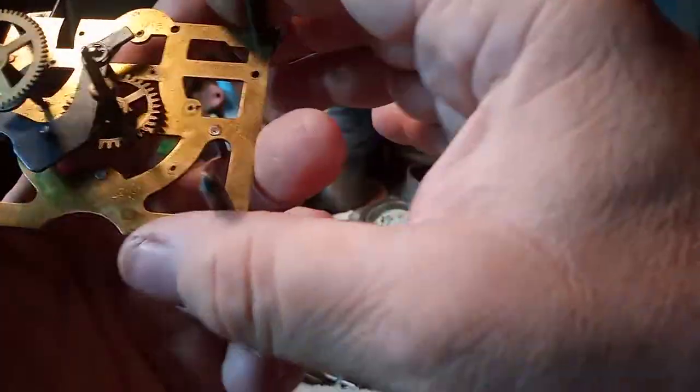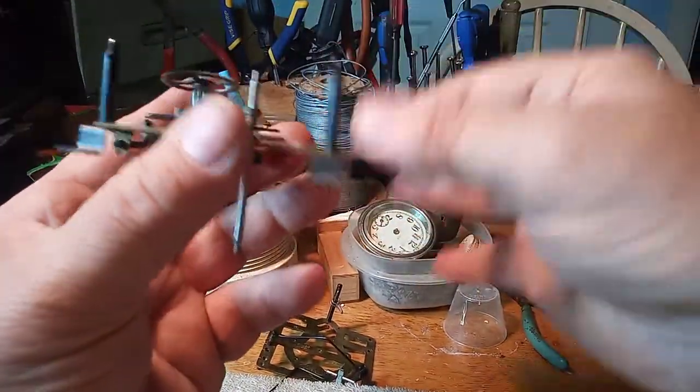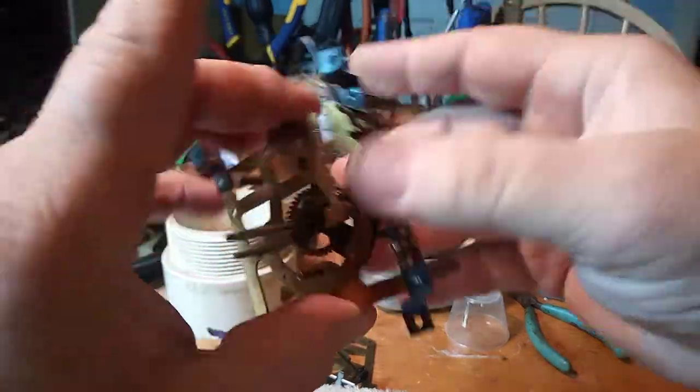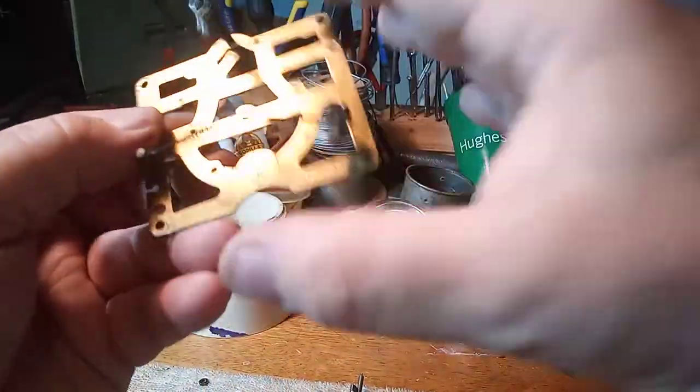That pretty well covers everything other than the four posts that the nuts go on. This is called the front plate — it's the front of the clock. This is called the rear plate.